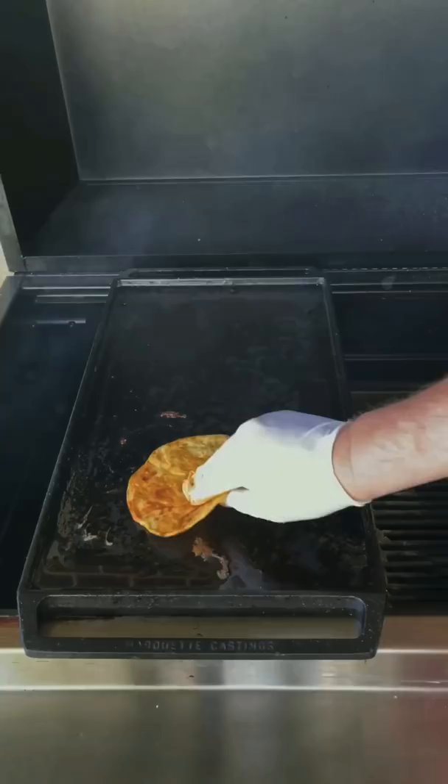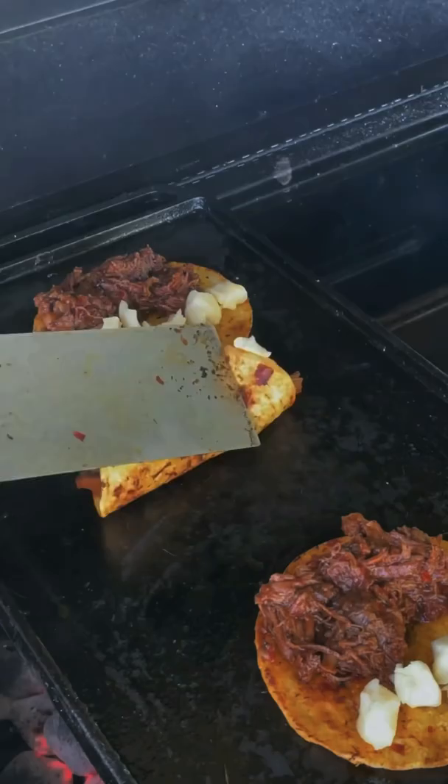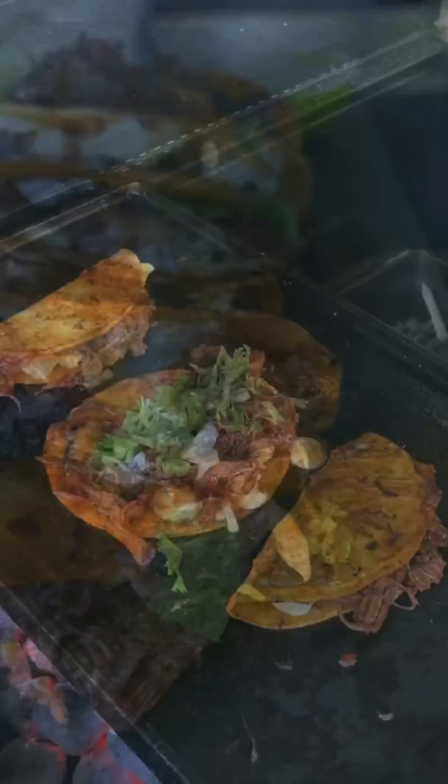Get the tortillas down, add the meat and cheese, crisp them up, then add onion, cilantro, and lime juice. Let me tell you, this was absolutely money. The full recipe is on my website, link in bio.